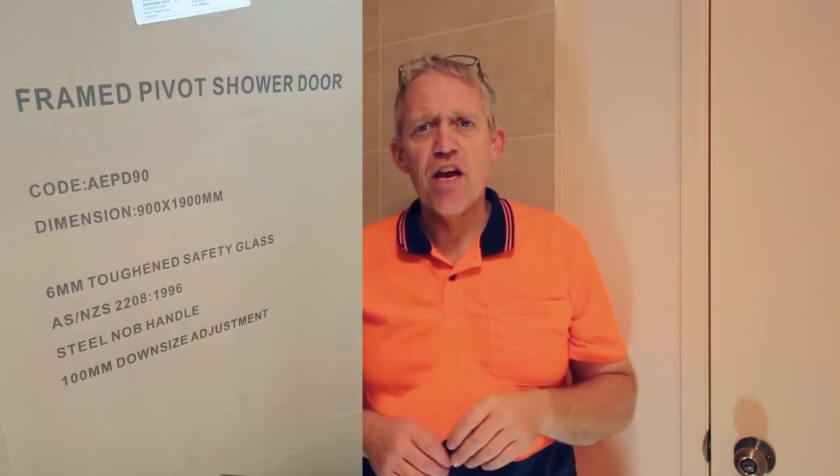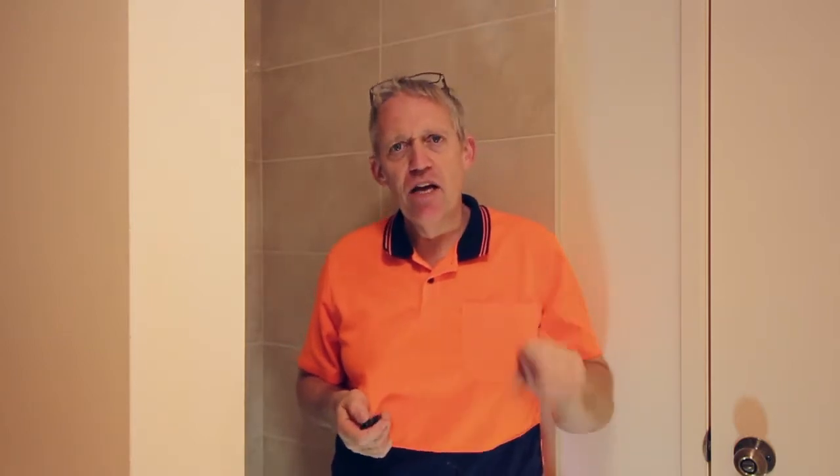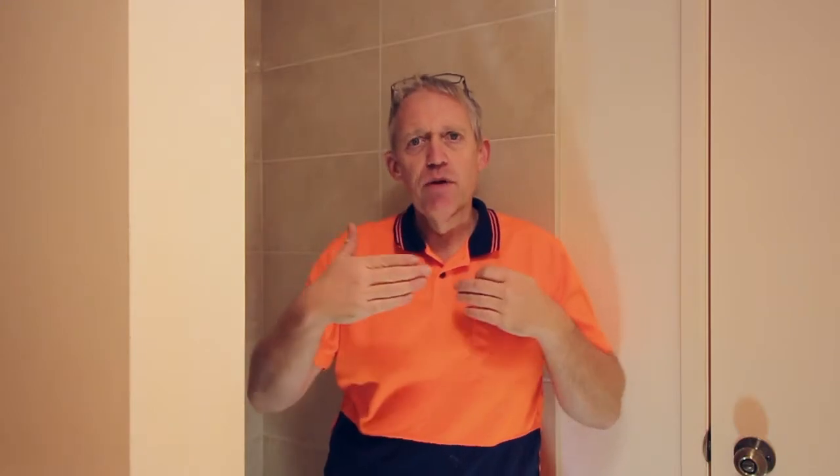Today we're using a shower screen from a manufacturer called Sunny Showers, but the same one is actually available on Amazon and from a whole bunch of different places — pretty generic shower screen. It's an adjustable screen. The width of this enclosure from side to side is 850mm. Because it's an old house, we're never quite sure whether everything's perfectly vertical and square, so we've chosen an adjustable shower screen that adjusts from 800mm wide to 900mm. The frame itself will hide any imperfections — a really good and actually quite cheap shower screen for this job.